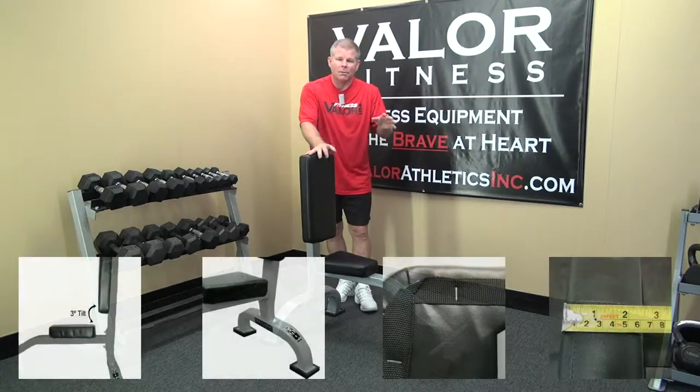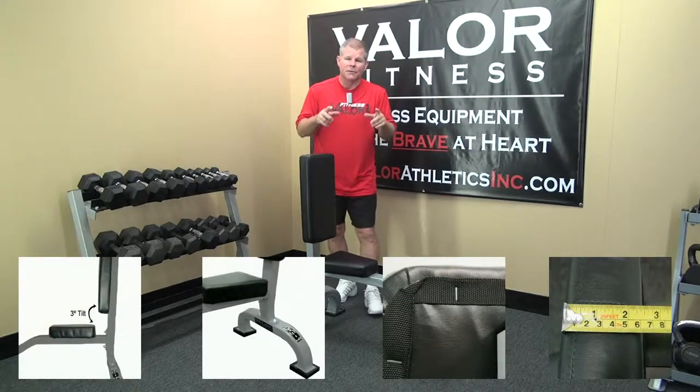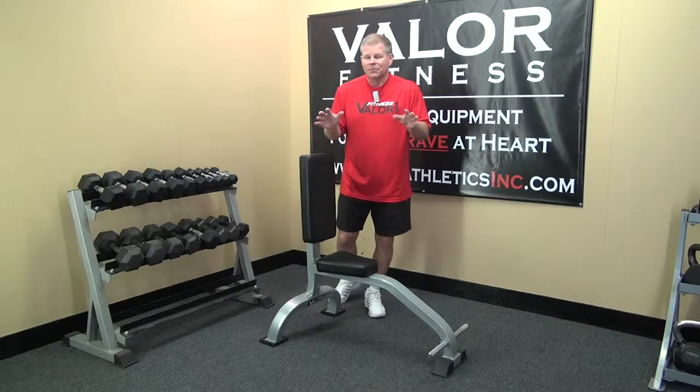There are also some close-up photographs down below that bring you into the unit itself for some detailed shots, but it's kind of a simple unit.